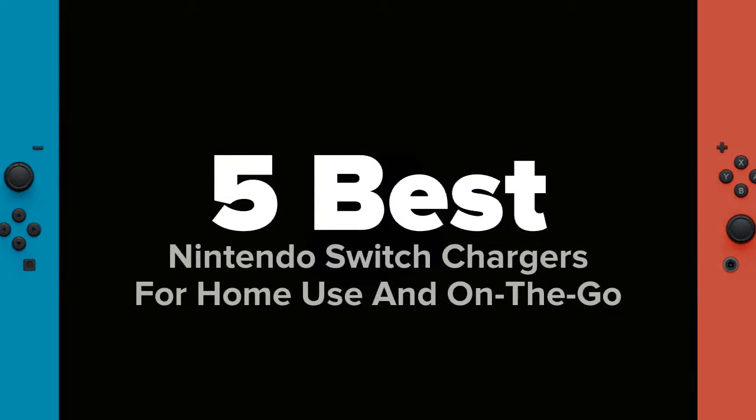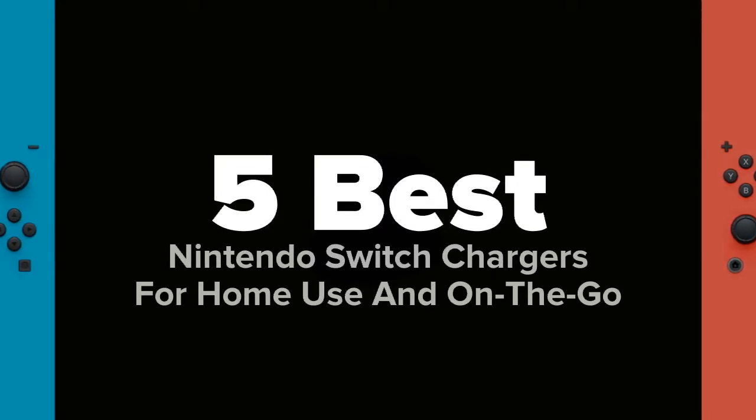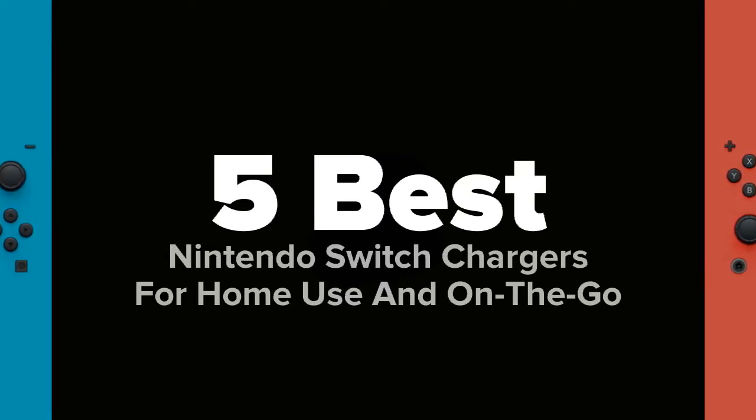Hey there gaming fans! You're watching 5 Best Products and today we're going to show you some of the best Nintendo Switch Chargers for home use and on the go. We made this list based on research, popularity, our own opinion, and much more. For pricing and more information on these Nintendo Switch Chargers, feel free to check out the links in the video description.